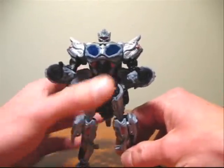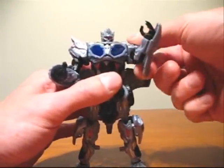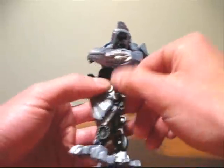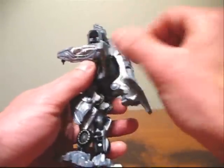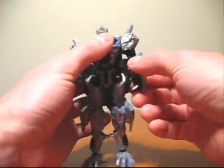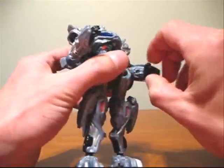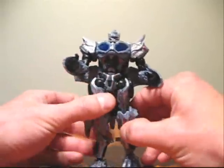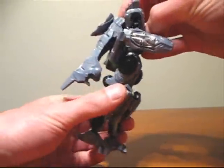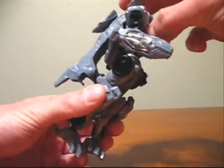As for articulation, we can rotate the head 360 degrees. The arms can move at the shoulder, but their backwards movement is limited by these side panels jetting out the side of the figure. The arms can bend at the elbow and can also raise up at the shoulder. The hands can rotate back and forth. The waist can also turn, but again movement is limited due to the big piece hanging off the back of the figure — but you can rotate it.